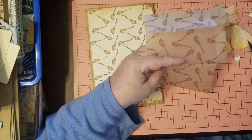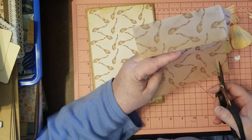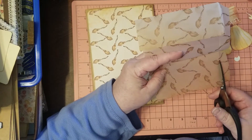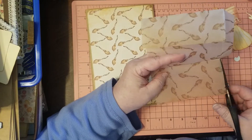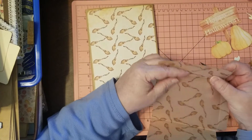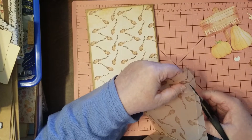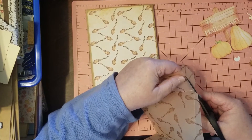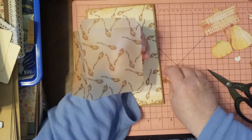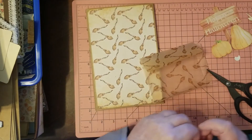Not long ago I made one of these using book pages — they're super simple and easy; you can do them any which way. On that one I did a curved front so you can get in and out of the bag really easily. This one I'm not doing curved because of what I'm putting in it — candy and such.